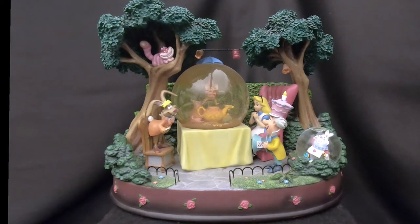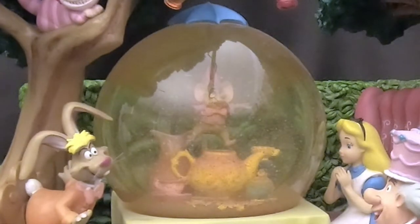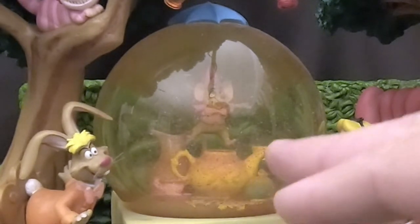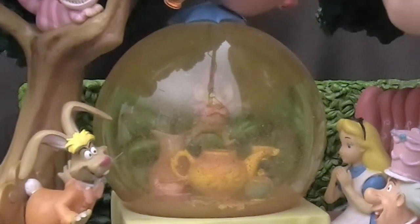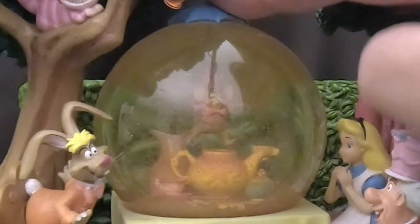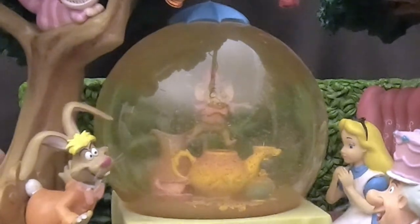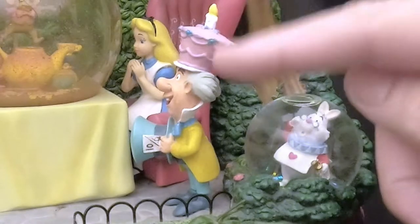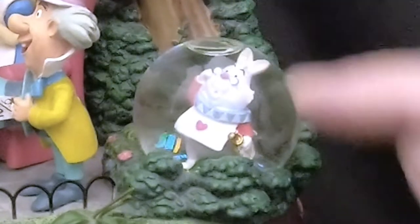There's a lot going on here that we need to be careful about. The snow globe here in the middle of the scene — we'll start with that — has a teapot, some cups, and a mouse hanging from an umbrella that is an ornament on top of the globe. The mouse is actually attached to the inside of the globe and he swings back and forth. Then we have Alice in her chair and the Mad Hatter.